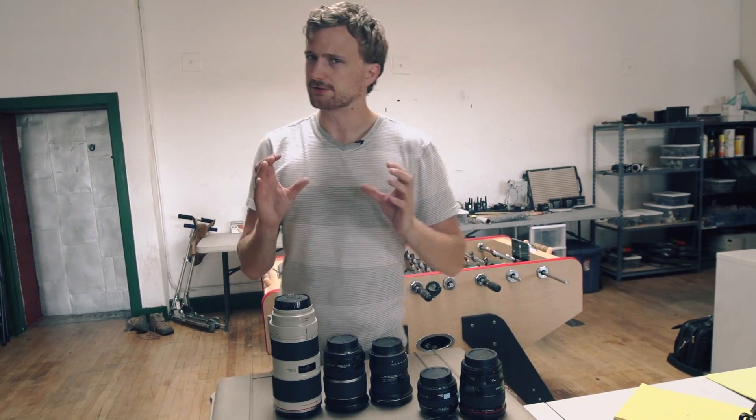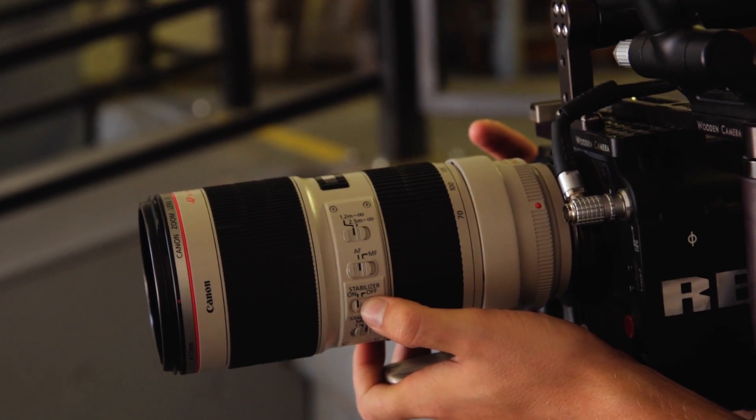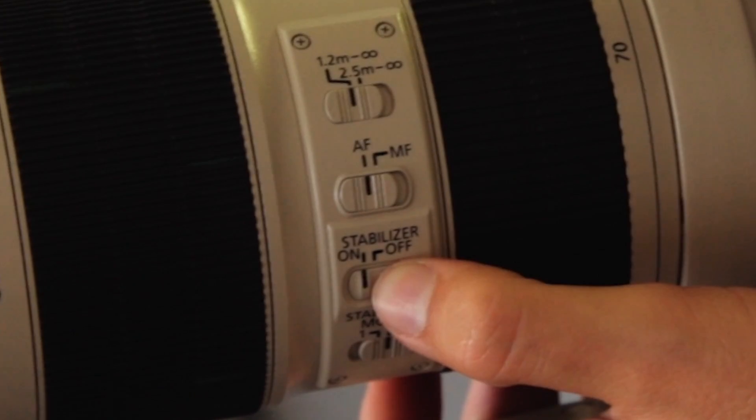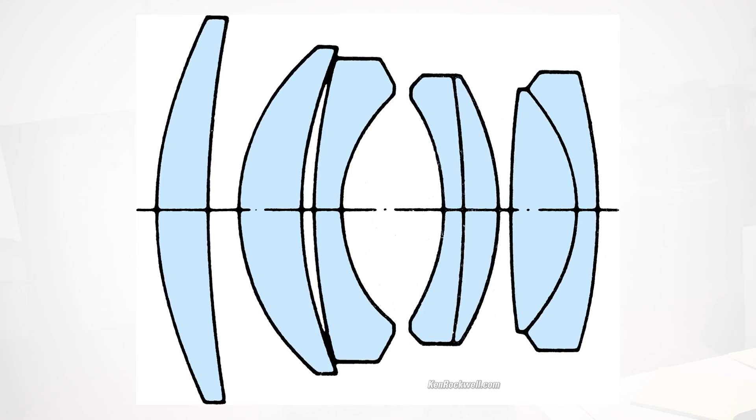A lens is not just one piece of glass — it's actually many pieces of glass, because you have focus at different distances. Some lenses are zoom lenses, so you have the ability to change focal distance. Some lenses even have image stabilization, which removes vibration from the shot. So there's a lot of elements inside a lens, and that's why they can get kind of expensive.